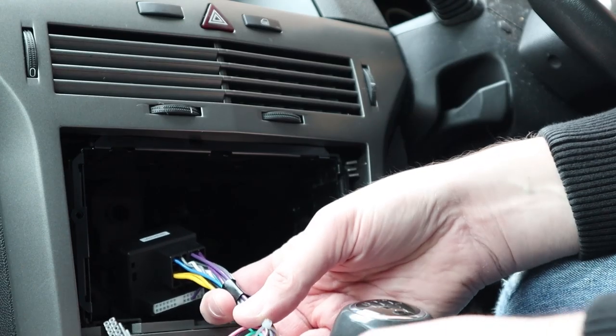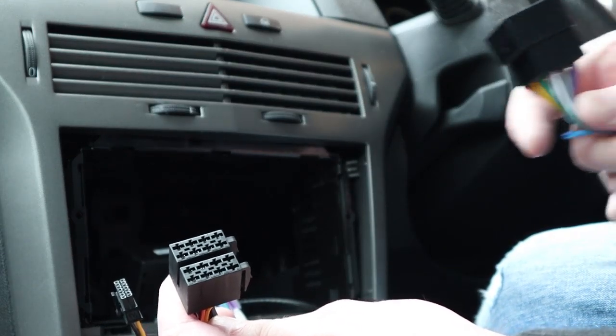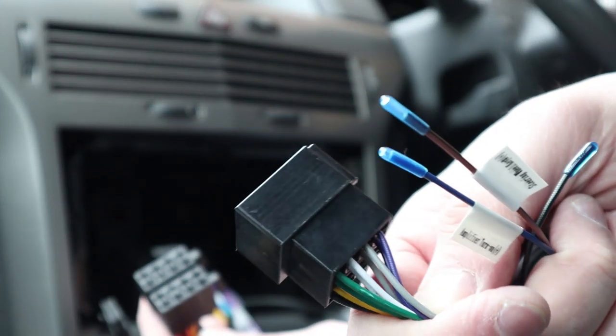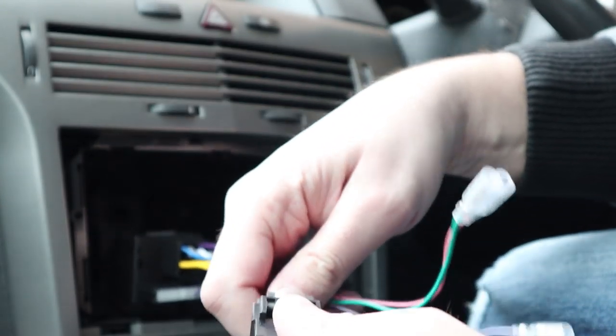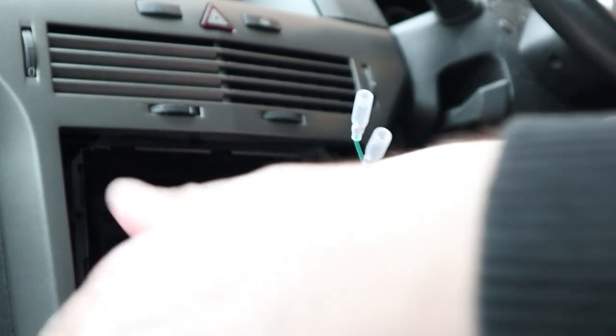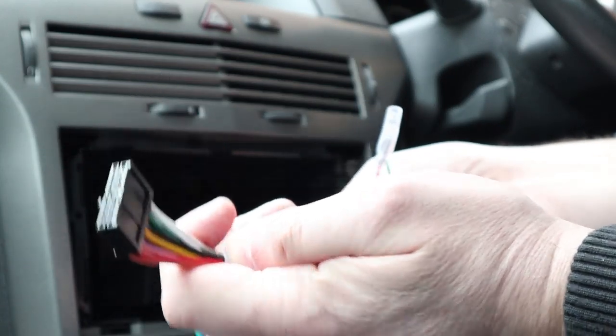There's this other block here which is the other part of the cable I ordered, and they connect together. The end of that goes directly into the back of the Ototo unit.